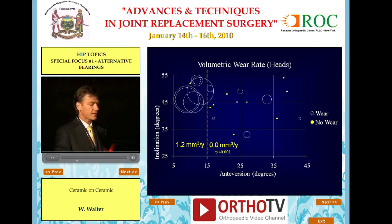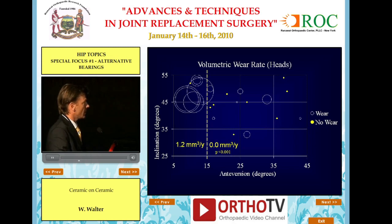When we plotted wear rate against inclination and anteversion of the acetabular components — this is a bubble plot where circle size represents wear volume — the cups with high wear had anteversion of less than 15 degrees, and some also had inclination higher than 45 degrees. I would actually disagree that a steep cup causes wear: we have cups over 50 degrees with very low wear, as long as they have adequate anteversion.